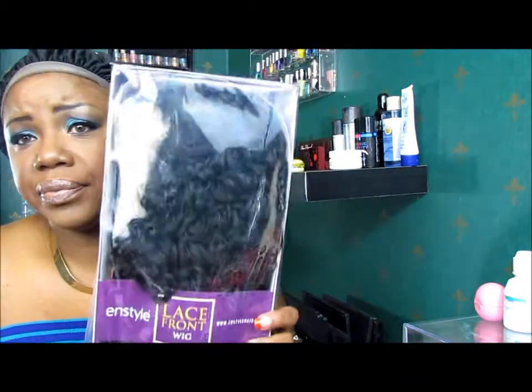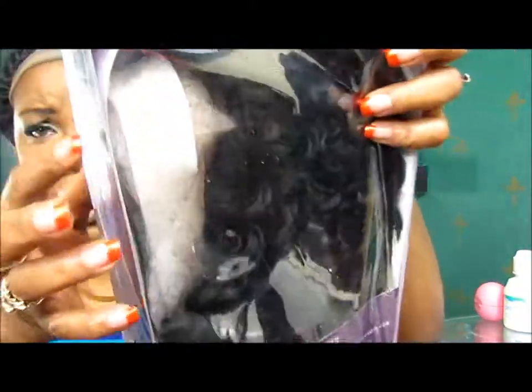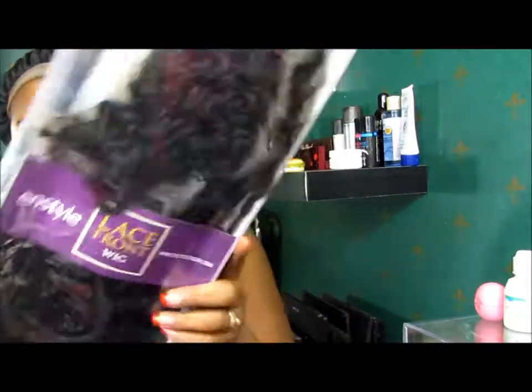This is what the wig looks like in the box. I almost took it back because I hadn't even taken it out. You see how it looks — it's not even in there right.